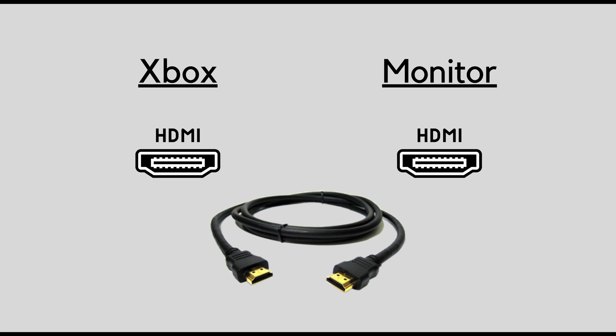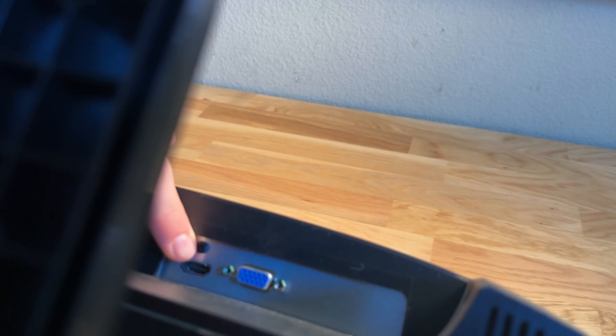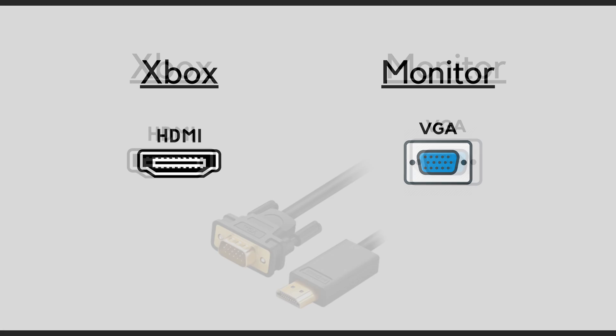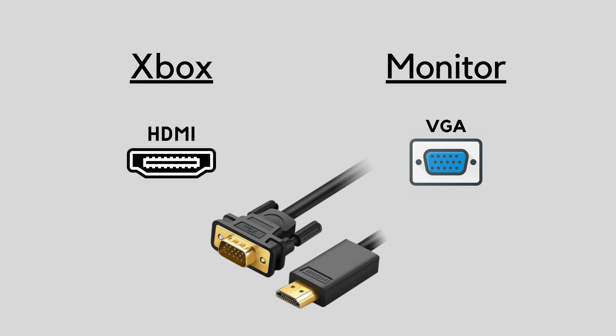Luckily for me, my monitor has HDMI too, so this means I can just use a normal HDMI-to-HDMI cable to connect both of them. But what if you don't have HDMI on your monitor? Well, let's look at something like VGA, which is also on my monitor — it's a little blue input. In this case, I would need an adapter or a separate cable that converts from HDMI to VGA.